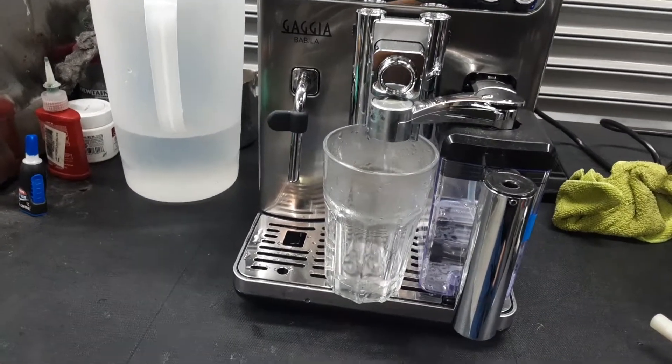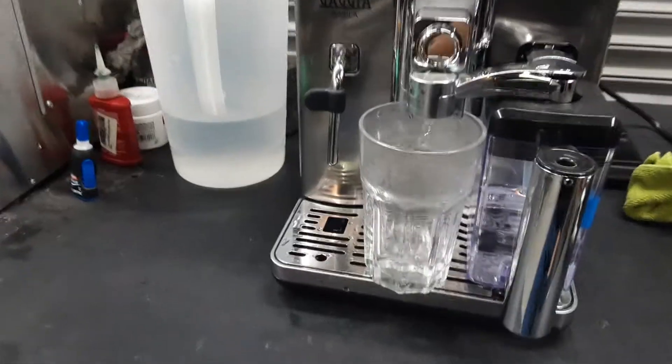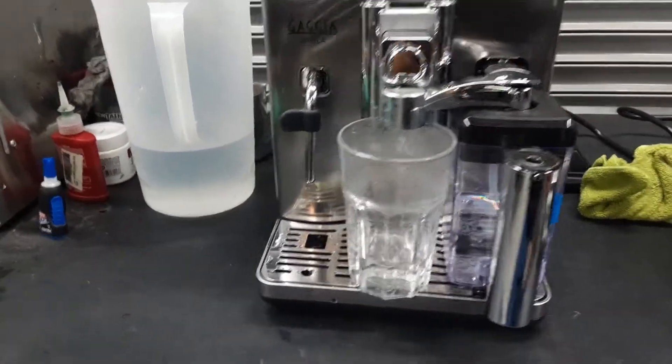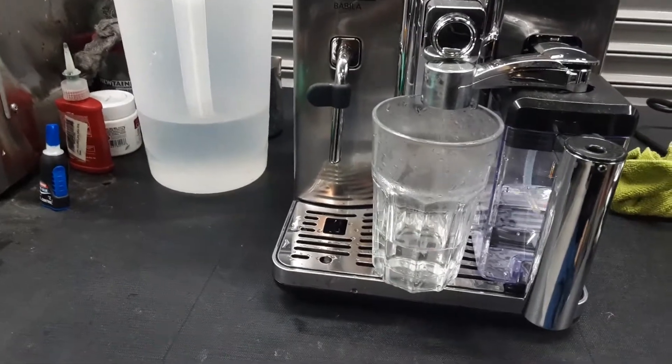As you can see it's siphoning pretty good, and if this were milk it would be already frothing. But as we do not have any milk right now, we just gonna have to do it with water. As you can see it's a nice steady stream and it's just flowing very good.